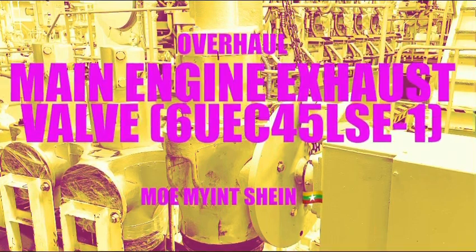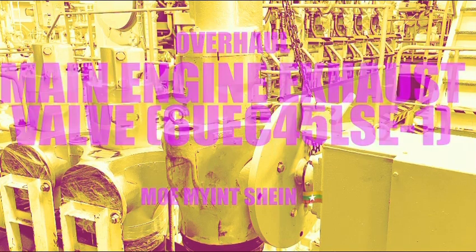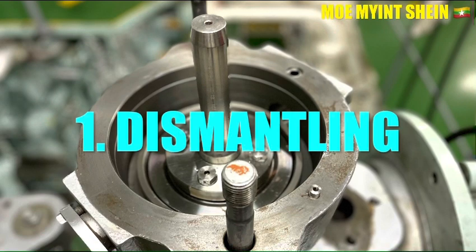Hello guys, welcome back to my YouTube channel. Today I'm going to explain how to dismantle, how to reassemble, and how to check the leakage between the valve and the valve seat of the azo bar. Firstly, let's study how to dismantle the azo bar.